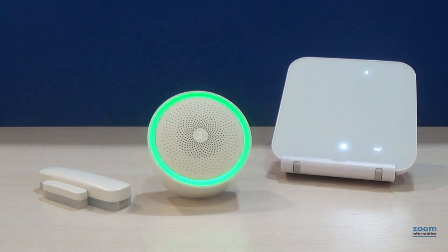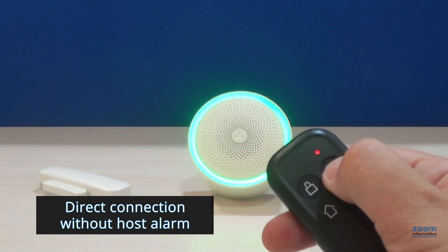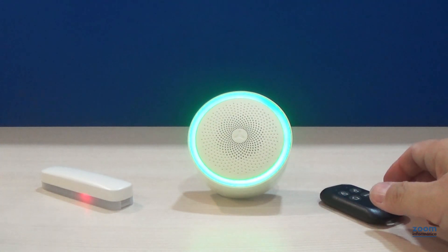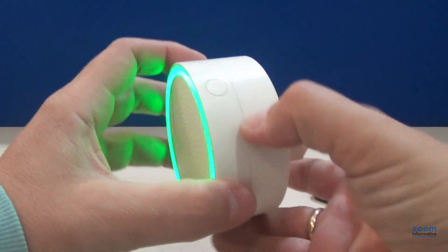There is another way of connecting directly with FHSS detectors without using a host alarm. We are going to connect the siren with a remote control and a door sensor so you can see how it will work.